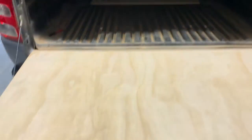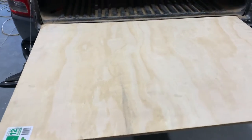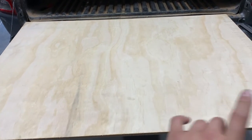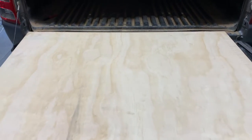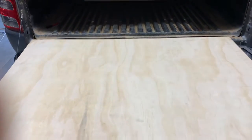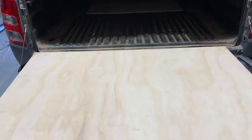Okay, both pieces are now cut. What I'm going to do is get contact adhesive, spray it on the wood, and then spray on the carpet — but first I'll measure out the carpet obviously — then stick it on both pieces and staple the back side of them.